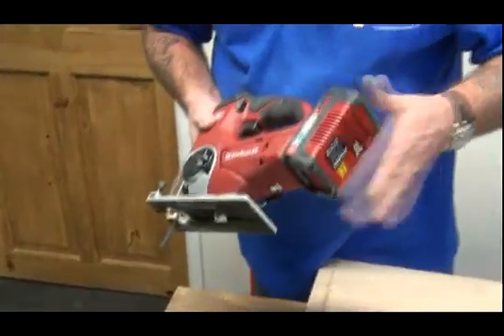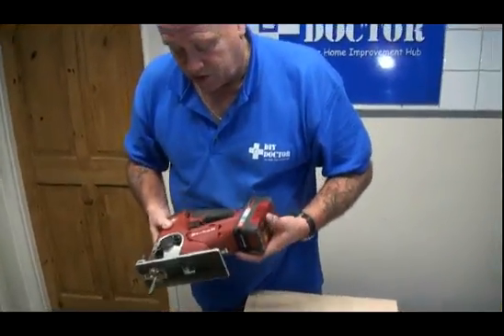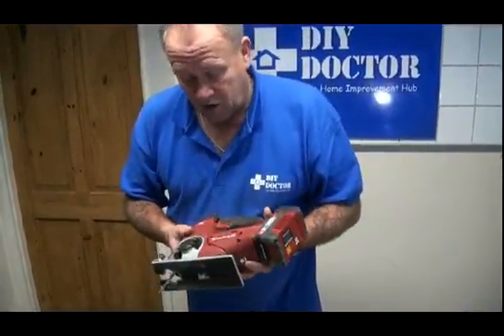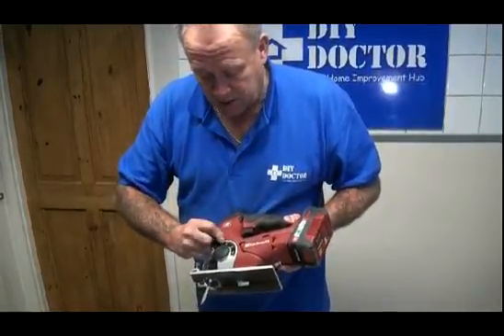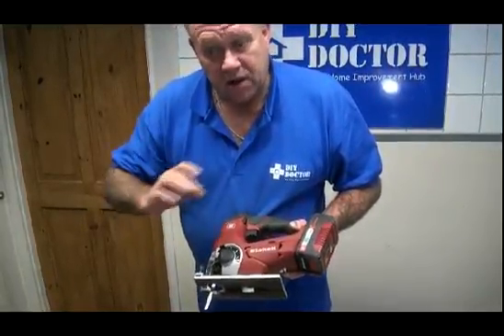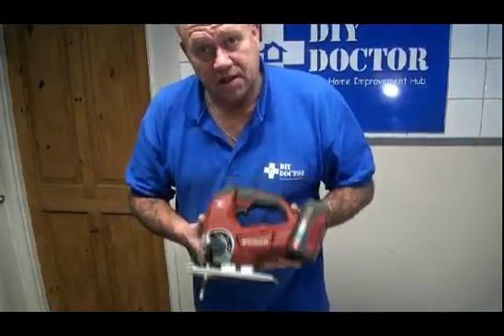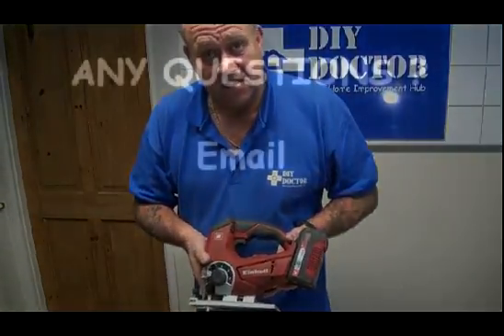Now that is with an 18-volt cordless jigsaw — admittedly a very powerful cordless jigsaw — but imagine the difference that makes with a big 110-volt or a site-based jigsaw. Quite a lot. So the higher the pendulum setting, the thicker the timber, the easier it is to cut through. That's what a pendulum setting does on a jigsaw, hope that's clear. Stick with DIY Doctor for lots of other videos.